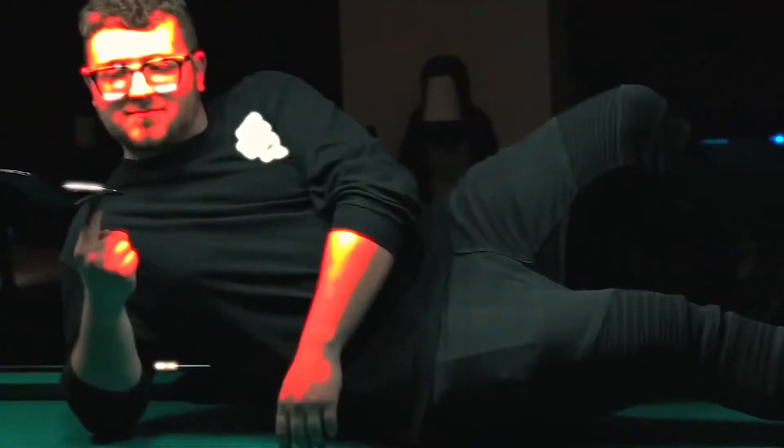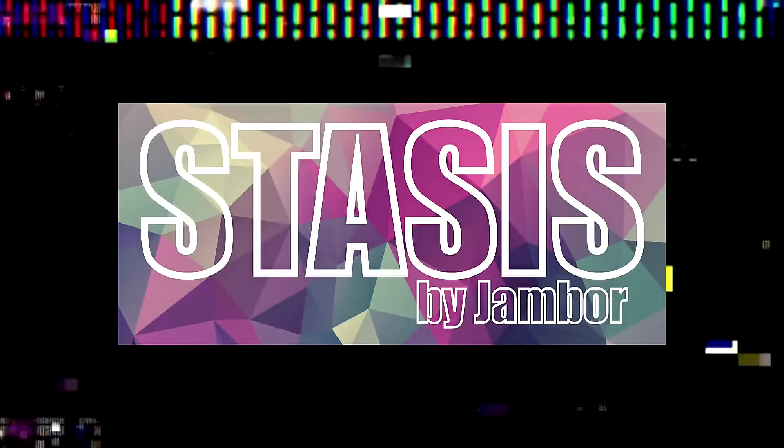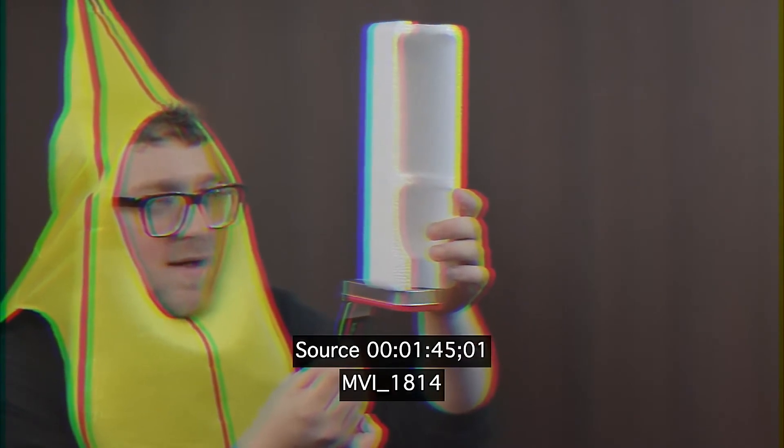Stasis is a single self-contained gimmick, meaning there's no crazy hookups. It's so good you can even perform it naked. Don't perform it naked. Take your time to balance it and let go.